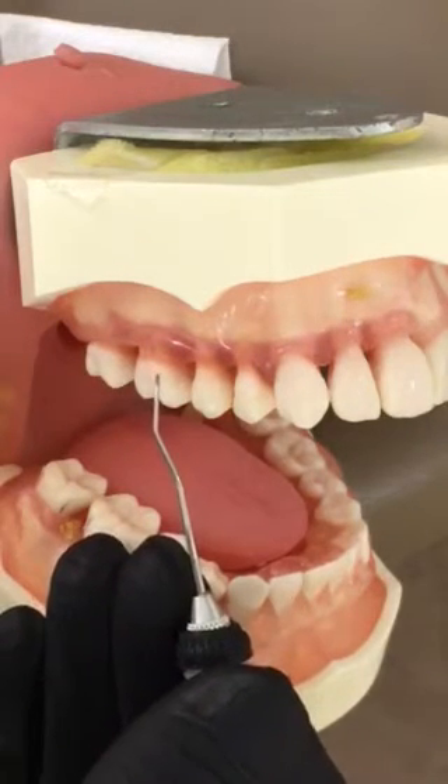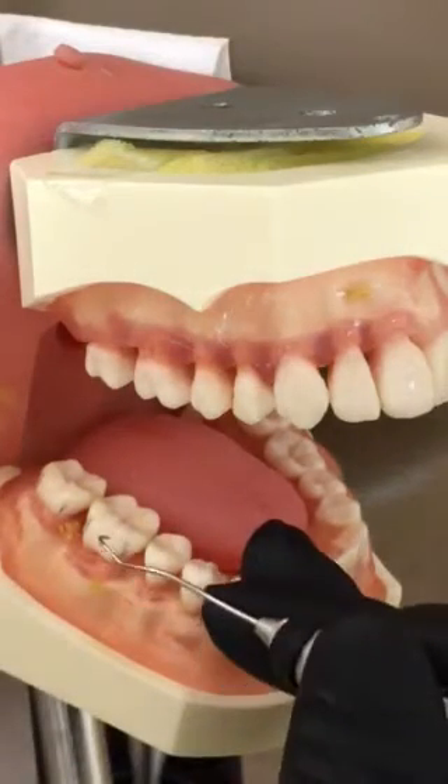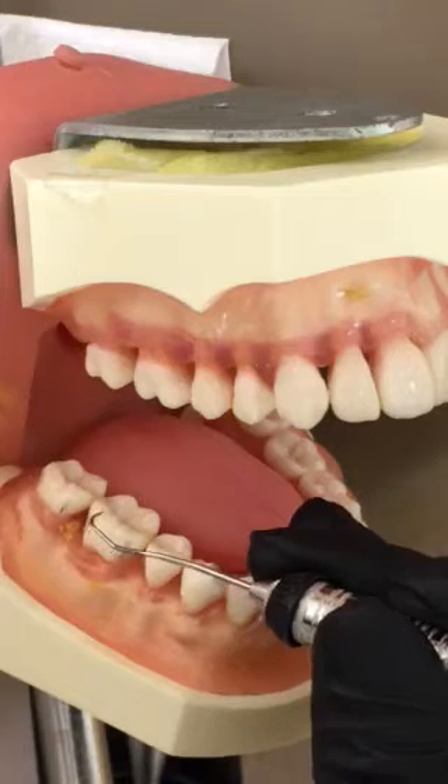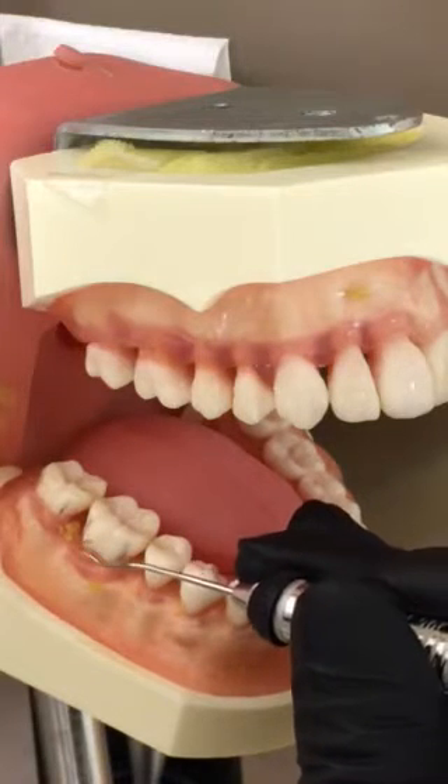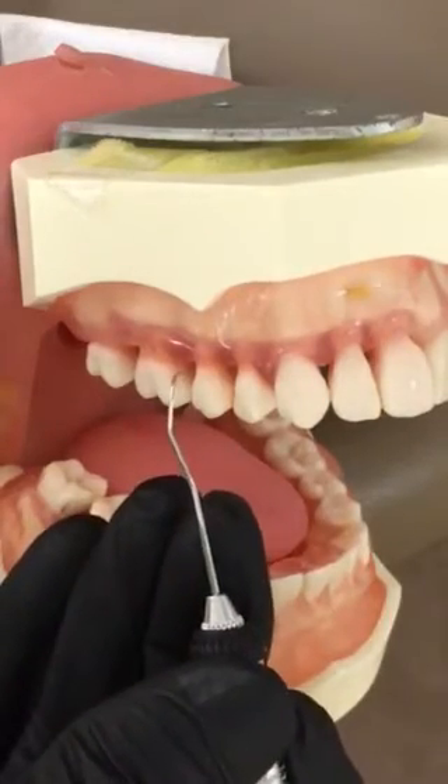Another quick reference point for checking the correct working end is to look at the lower right, because it's easy to see. If it's incorrect on the lower right, then it's going to be correct on the upper right.